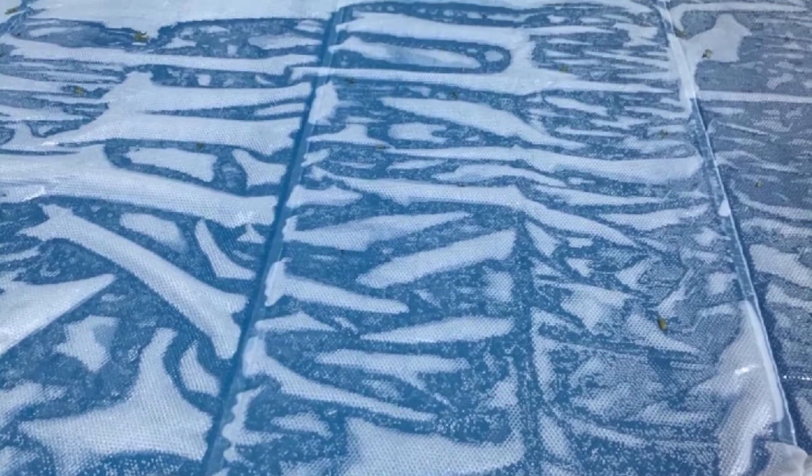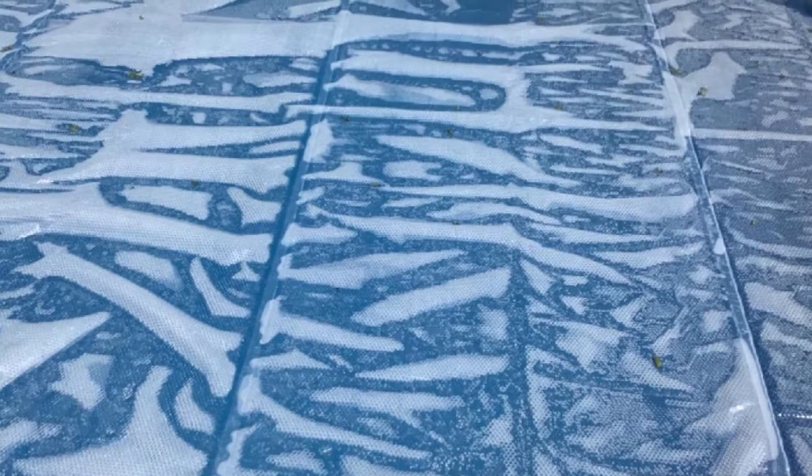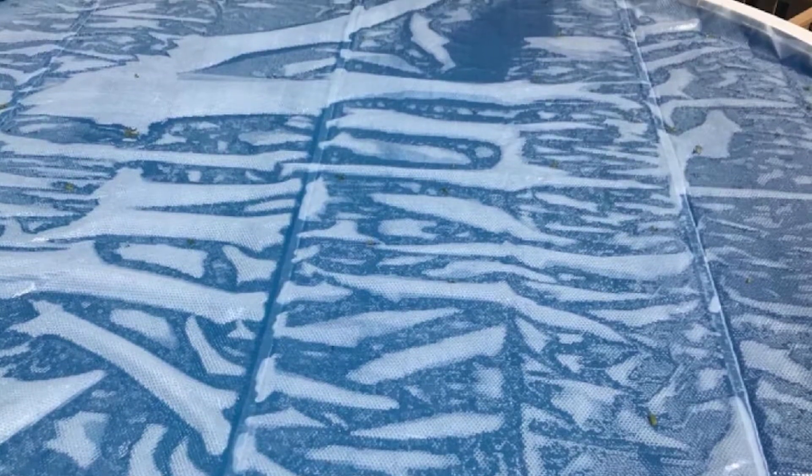This is one of the more expensive covers we tested, so its poor longevity was a major disappointment. While it was great at keeping our pool water warm, it's available in three sizes to fit round above-ground pools — but it's not the one we'd suggest unless you like the idea of a pool filled with disintegrating plastic bits.